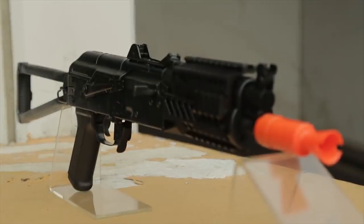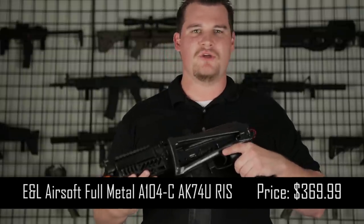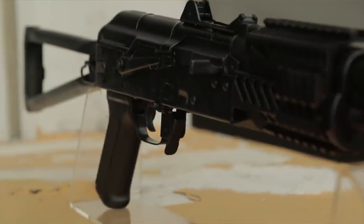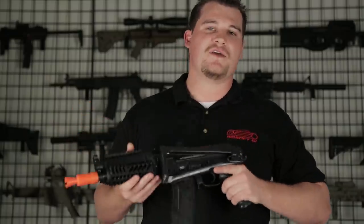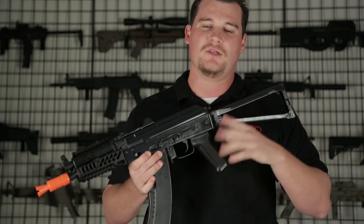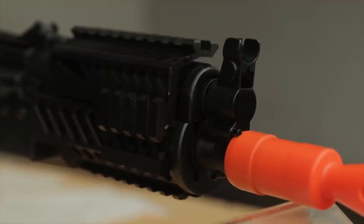Next up we have the A104C AK-74U which is going to retail for about $369.99 at airsoftgi.com and it is going to come in shooting right around 370 feet per second. Like the previous rifle, this gun features the same style rail system which does have the detachable top rail. It also has a side folding stock, however this one is metal and skeletonized so it's going to be a little more rigid than plastic but still probably a little lighter. The only plastic parts are the pistol grip and the AK-74 style magazine.